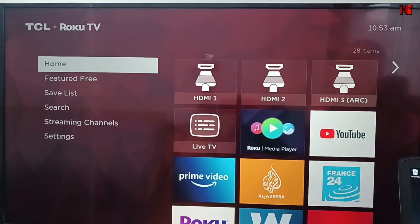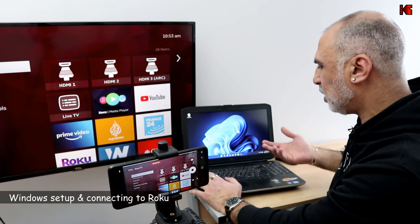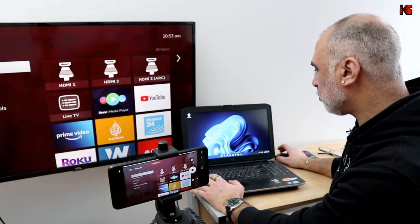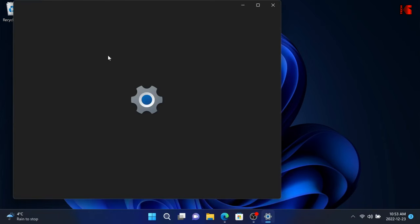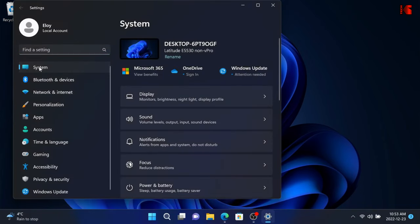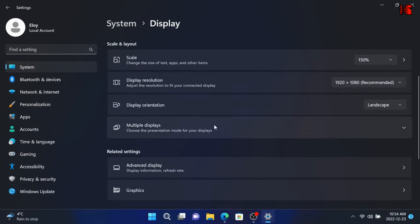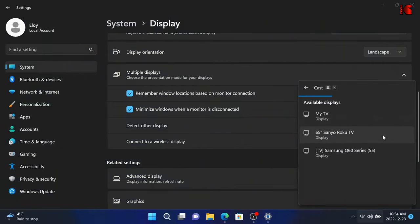Now I'm gonna show you what you need to do on your Windows PC. On the Windows PC, go to the Display menu under Settings. You have a shortcut — press Windows+K — or you can go through the Settings screen. Press Windows+I to open Settings, then under System click on Display. Scroll until you find Multiple Displays, click the drop-down arrow, and then click Connect next to Connect to a wireless display. Windows will now discover all the wireless displays around you.